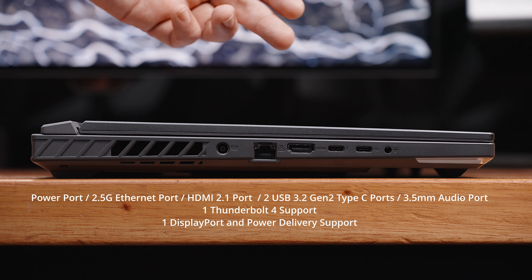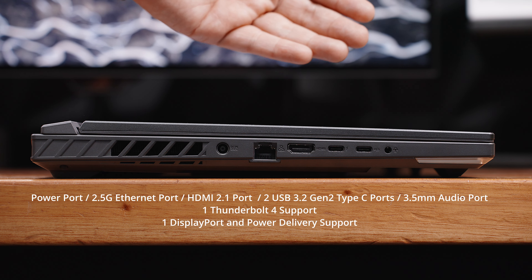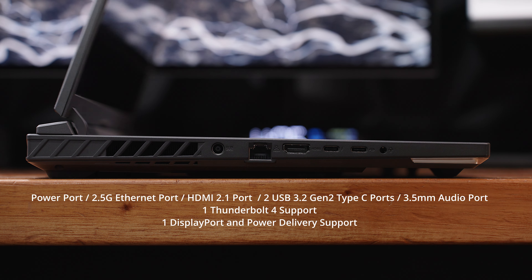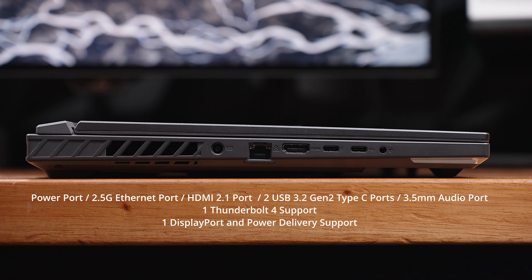On the left side, we have access ventilation, the power port, a 2.5GB Ethernet port, an HDMI 2.1 port — which is nice to see — two USB 3.2 Gen 2 Type-C ports, one of which supports Thunderbolt 4 and the other one supports DisplayPort and power delivery. And lastly, we have a 3.5mm audio combo jack.